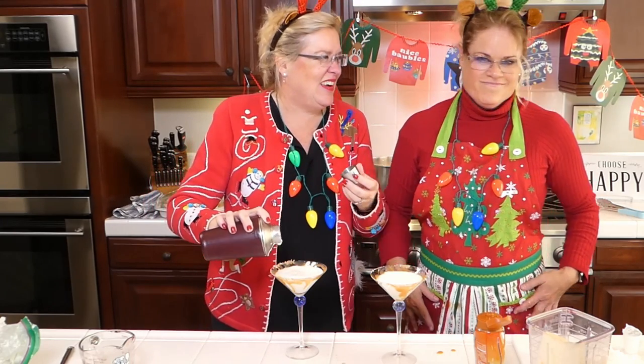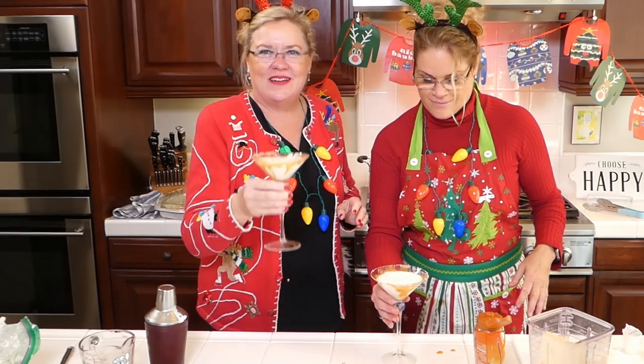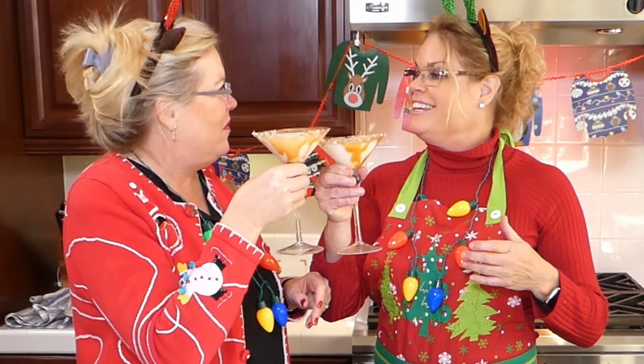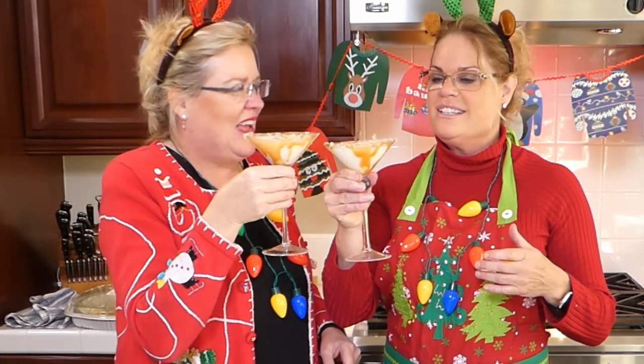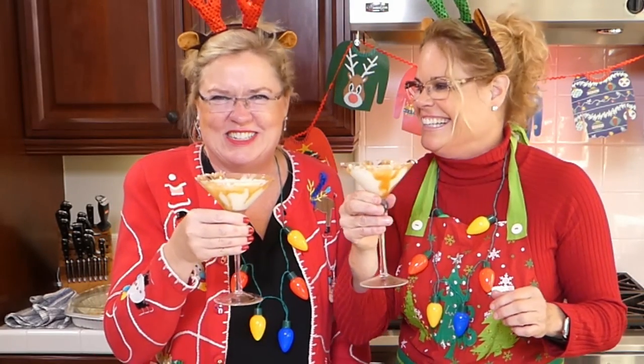How many of those have you had already? None - the scary part is none, it's only three o'clock! Cheers! Happy holidays, Merry Christmas, Happy New Year. Let's just jump right to 2021 - let's just get there.